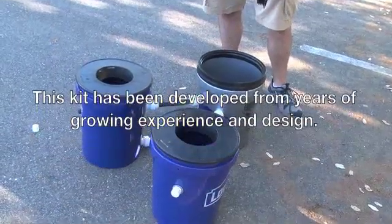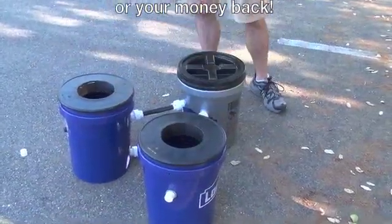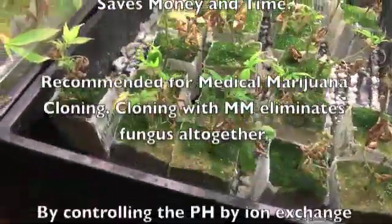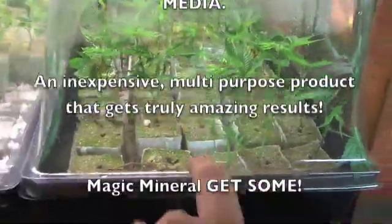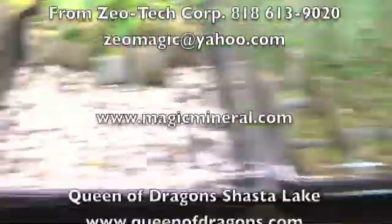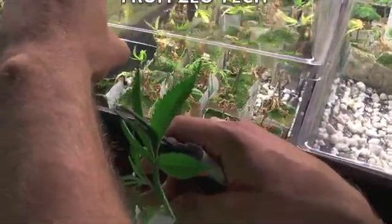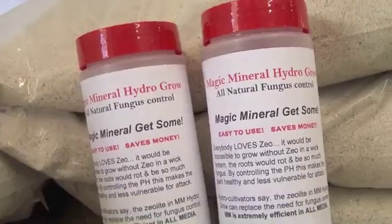Mount Shasta — see all that green stuff in there? You don't want that. By using Magic Mineral, it absorbs all that unnecessary water. Without Magic Mineral there is much more buildup; with Magic Mineral there is much less. Magic Mineral will eventually get rid of all that green stuff. In the container without it, there's much more green buildup — and that green buildup can eventually turn into mold, and mold you don't want. You don't want to be smoking that. Magic Mineral — get some.